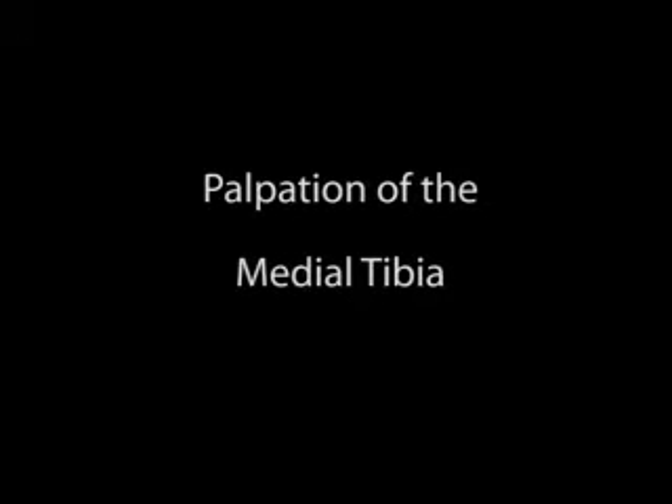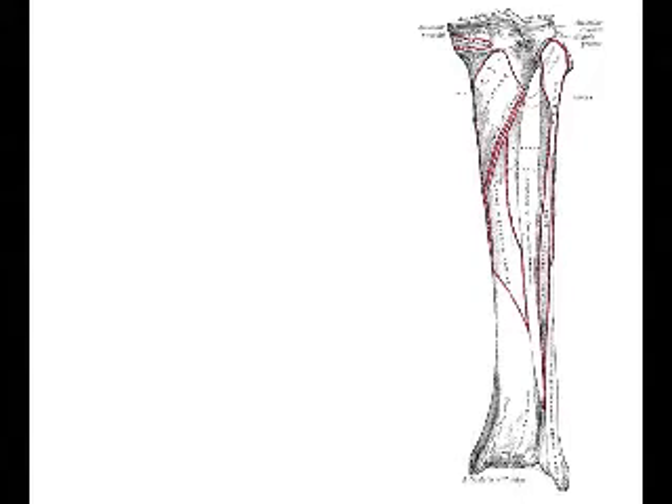We're here to palpate the structures all along the medial aspect of the tibia. If you're on the medial aspect of the tibial condyle and proceed posteriorly, the semimembranosus attaches on the back of the tibia. There's a little bit of a gap, and then all through the proximal third or quarter are the attachments of the popliteus.